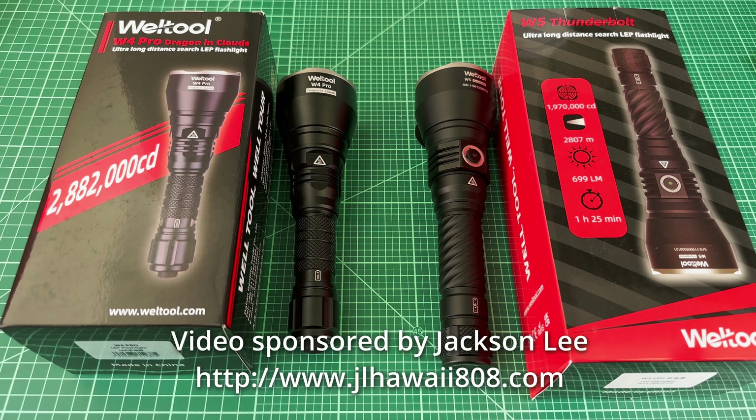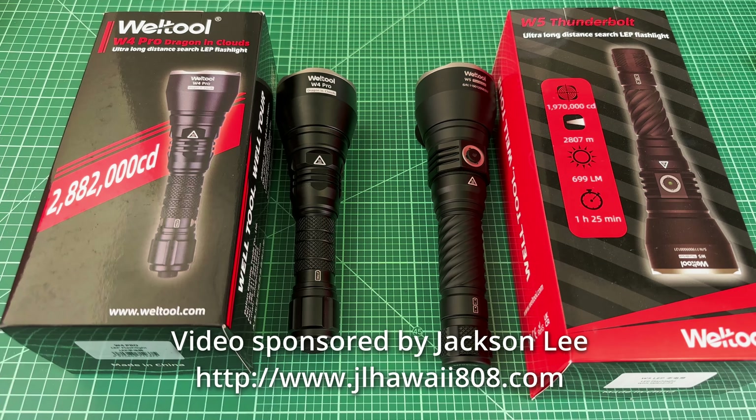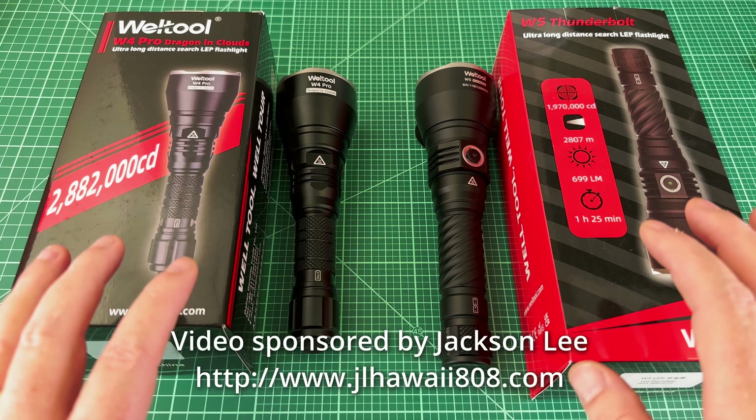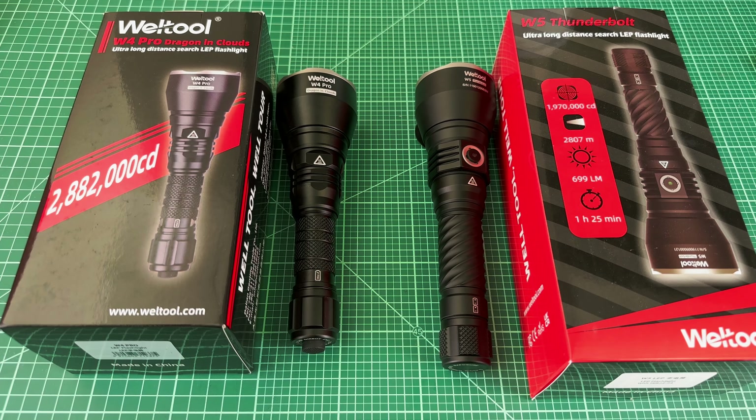The name would suggest that the W5 would be a better LEP than the W4 Pro, but it's not actually that simple. These are so close and each one is slightly different in different ways. So today we're going to break it down and find out which of these is the right LEP for you. I'm confident that one of these is the best LEP currently on the market.